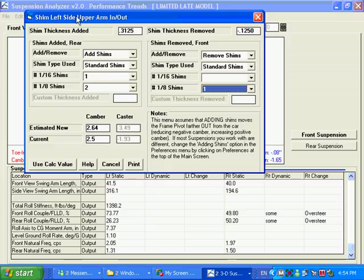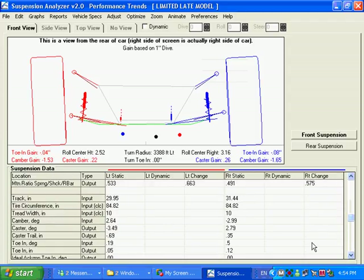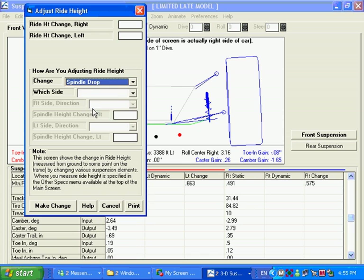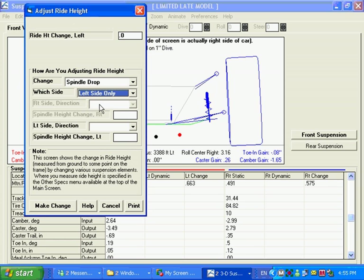We're doing this on the left side, so it's only showing you what the left side caster and camber would be. Let's say this is what you wanted to do — you use that, and if you go down in here you should see that the camber and caster on the left match what happened from that change. There are other things you can do in Adjust too, like adjust ride height by changing the spindle drop on the left side only.